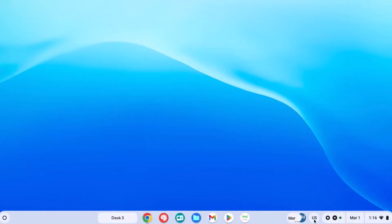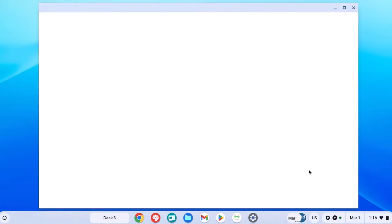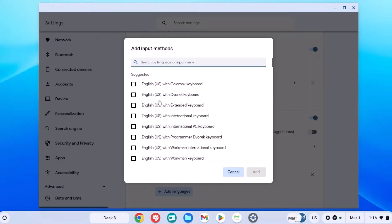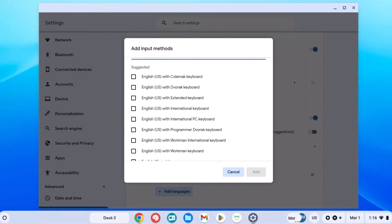First, we're going to go down to where it says US for the input method. Once we open up this screen, we're going to go to the settings gear icon, and we're going to want to add an input method. When you go to add input method, the method we are looking for is the English US with international keyboard. Before we can get these accents to work as a shortcut, we need to add this keyboard.